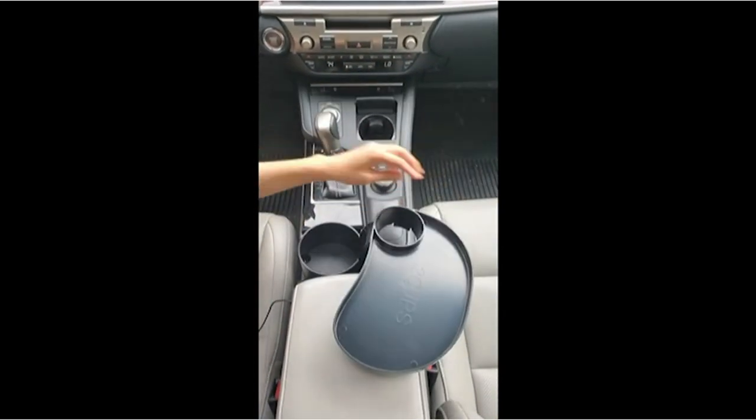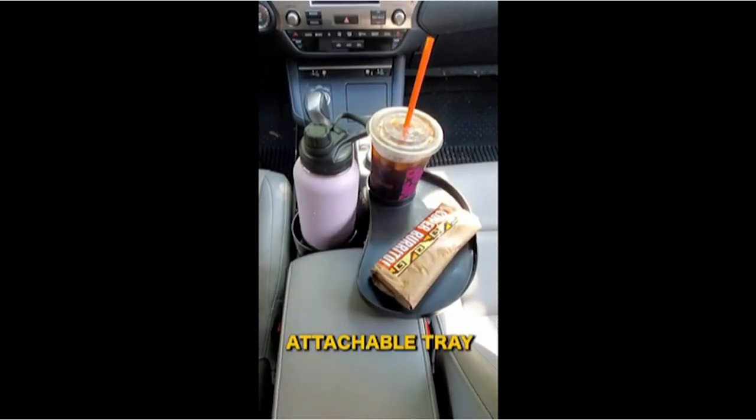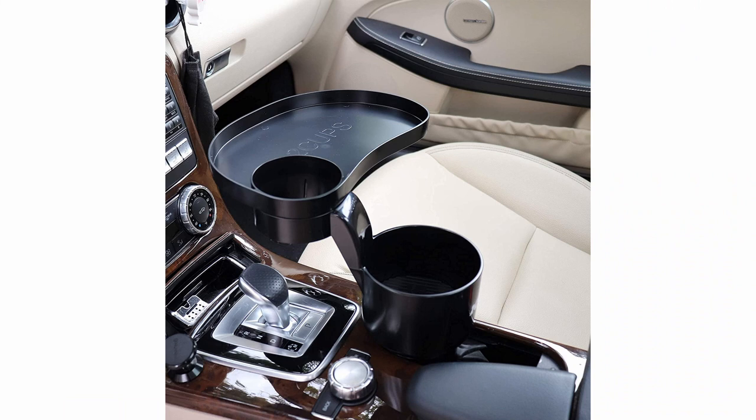Key features: Dual Cup Holder with Multi-Tier Design. Attachable, 360-degree rotating tray. Base expands from 2.7 inches to 4.0 inches.